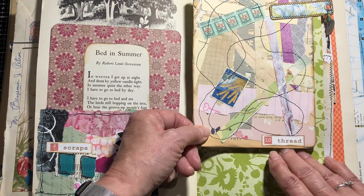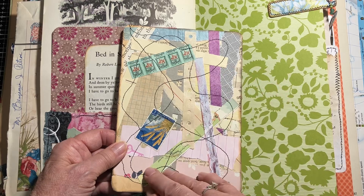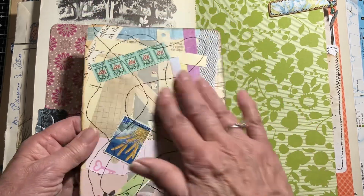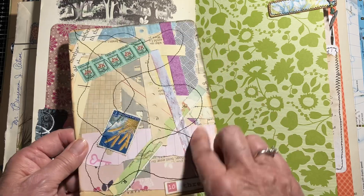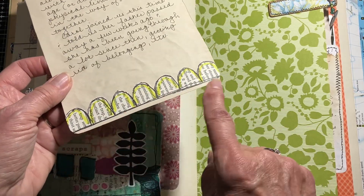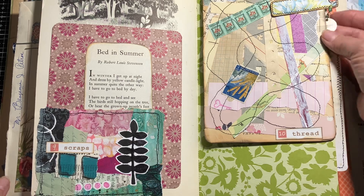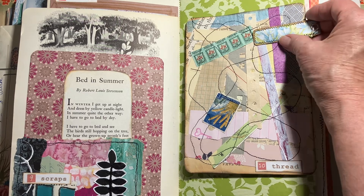The next page, the prompt was 'Thread.' I had made a bunch of these — just throwing all your scraps down and securing them by doing some stitching across all the pieces on top of the glue you'd already used. This was just another little scrap I put in there, and I wrote about what was going on. I had this nice little hidden paper clip which I used on this page.